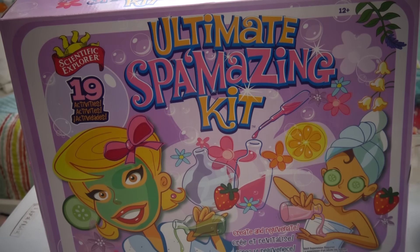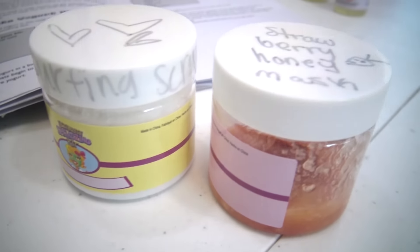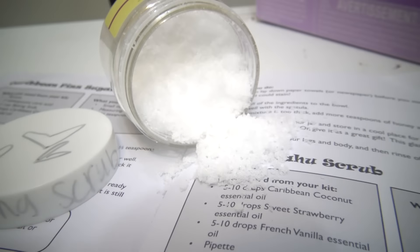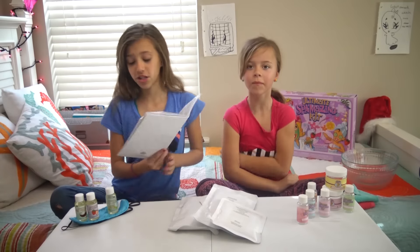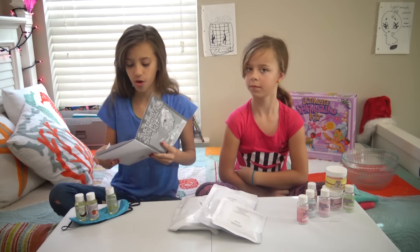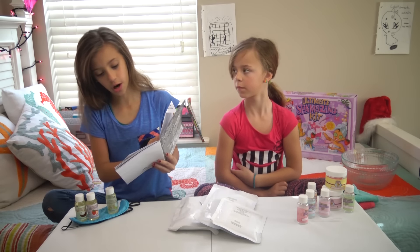It has 19 activities. We got this from Barnes and Nobles, and you can create and rejuvenate. So we're going to be trying two things today — the Surfing Hawaiian Scrub and the Strawberry Honey Mask.